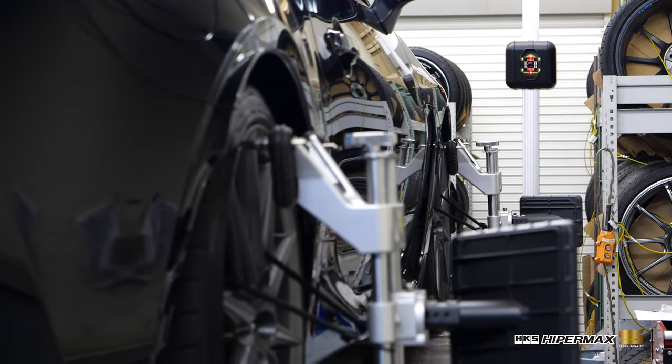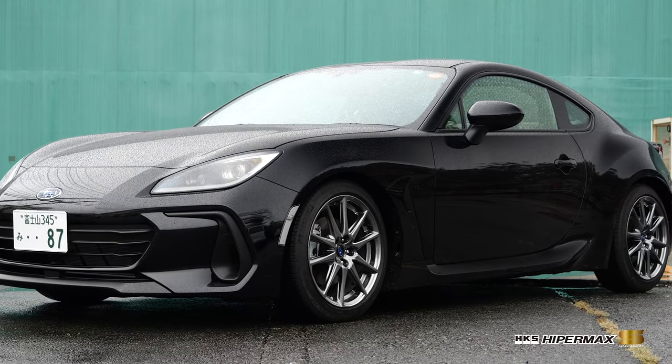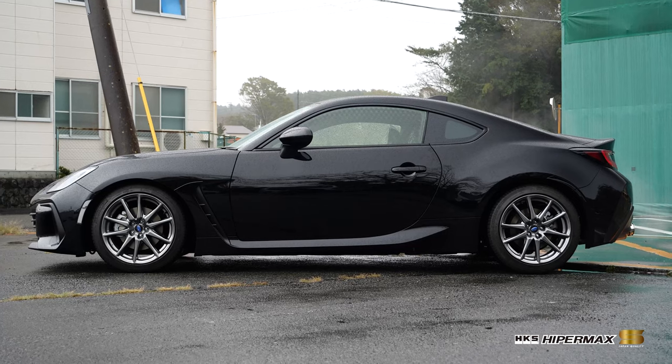The default camber is set to suit the driving characteristics of the car. The default ride height is set to clear Japanese minimum ground clearance laws, but is lowered as much as possible for visual appeal.